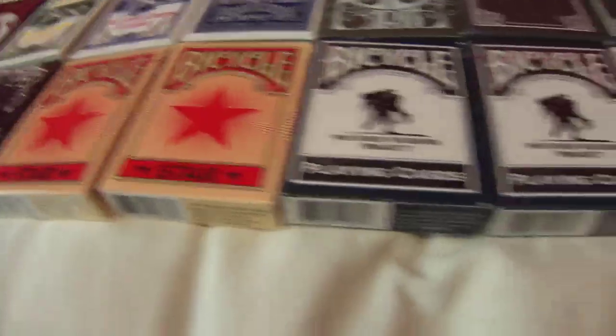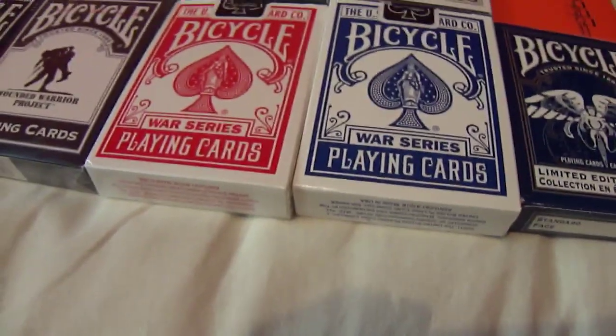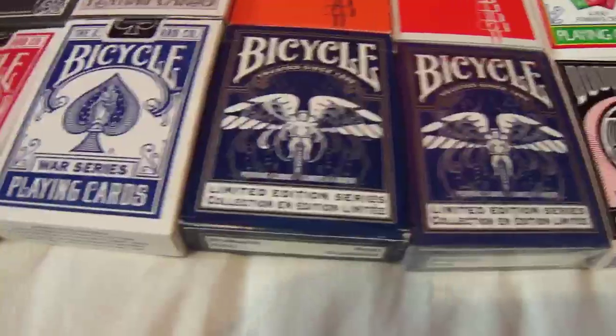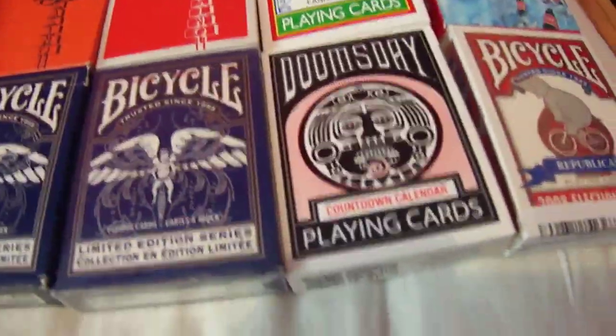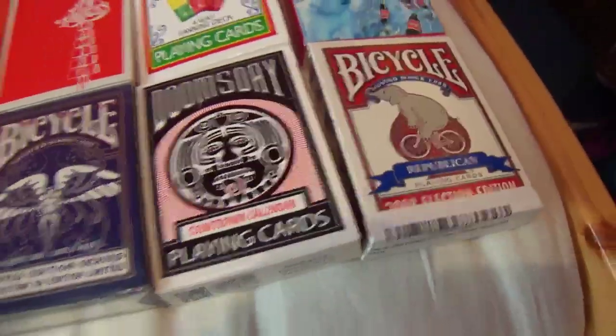We have two Star decks — one open, one sealed. We have a Wounded Warriors — one open, one sealed — and a World War series, both open. We have a Blue limited edition deck — one open, one sealed. A Doomsday Countdown calendar sealed, and a Bicycle Republic 2008 election deck sealed.